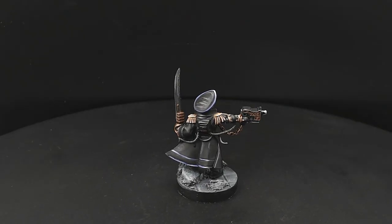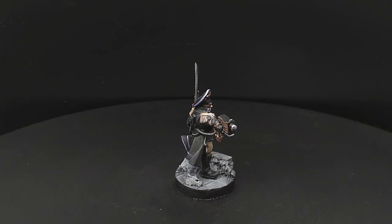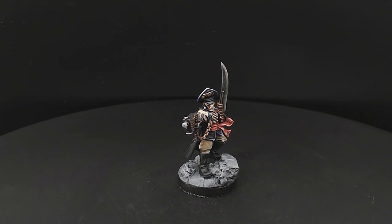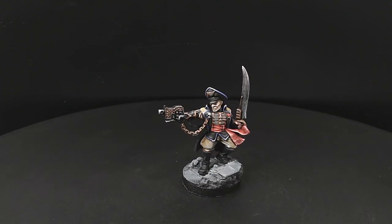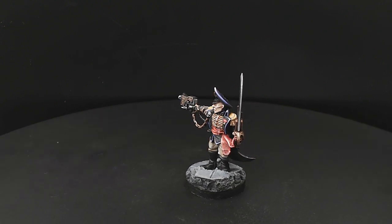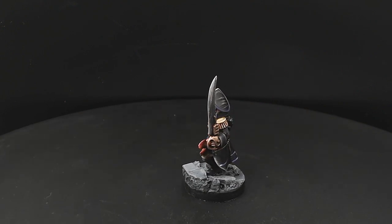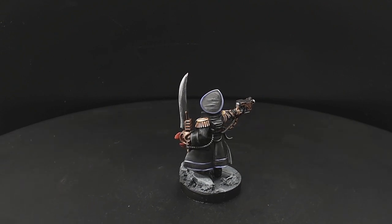And there we are. I do apologise — we missed out on the coat, which was generally highlighted in a mix of black, grey, and Skavenblight Dinge, much in the same way as the rest of the model. Now if this is the sort of thing you want to see more of, please hit like, subscribe, and share with your friends, and we shall catch you in the next one. Take care and have a good day — bye bye!